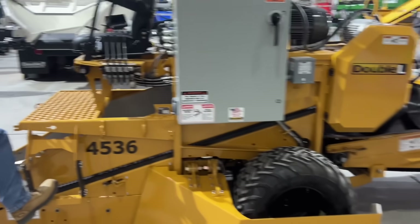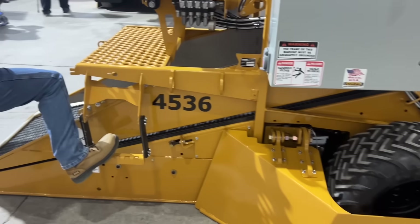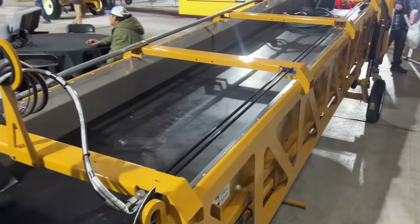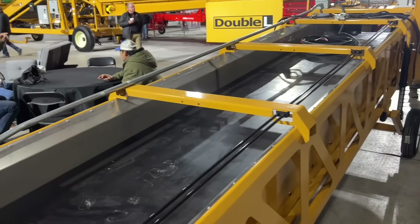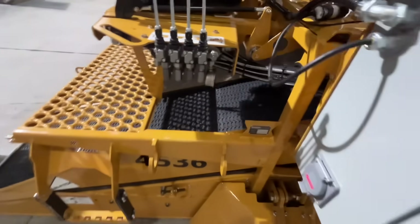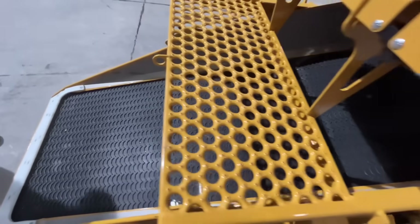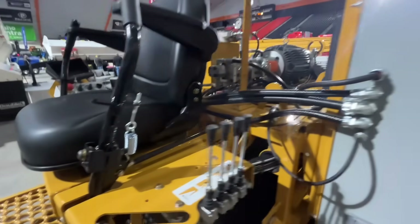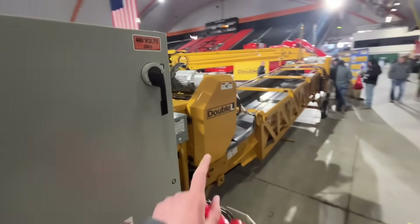Right here we have, starting off, a Double L scooper. This is how they take the potatoes out of the cellars. It's got this little expandable attachment on the back of the scooper, and the scooper drives into the potatoes and just scoops them up. This is a nice big one — a much bigger upgrade from ours. Looks pretty nice, and this is Double L.